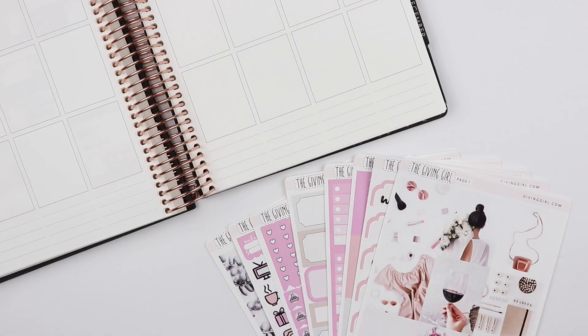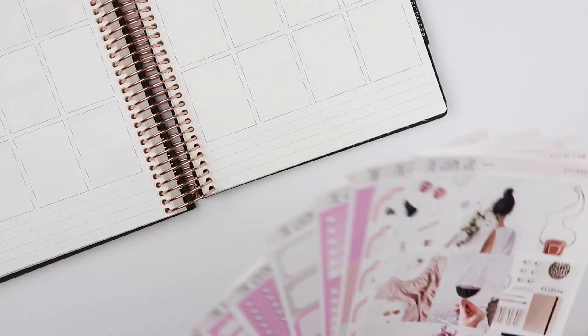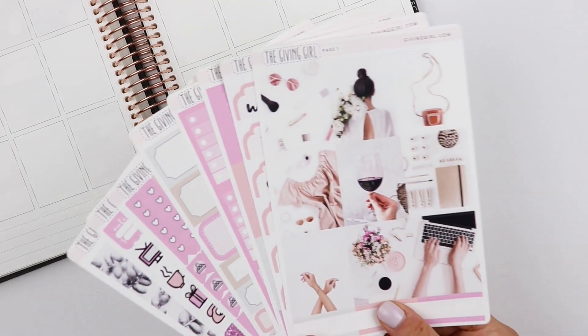Hi girls, it's Amanda. Welcome back to my channel. I'm going to be doing a plan with me in my Erin Condren and I'm going to be using this kit from The Giving Girl.